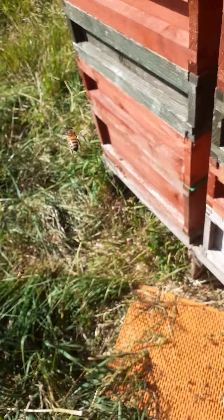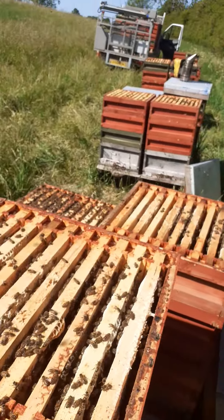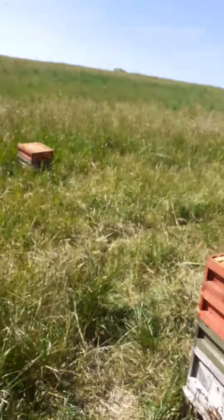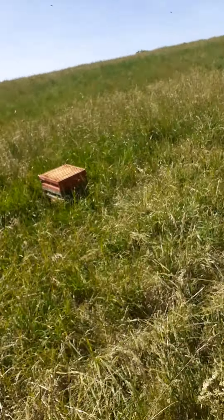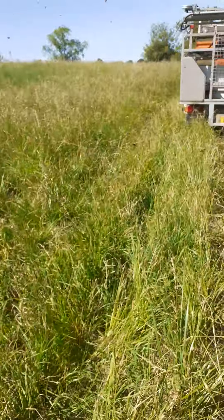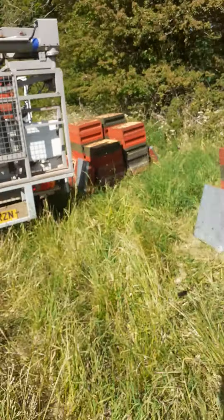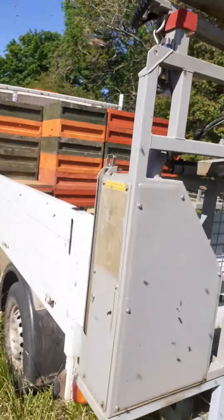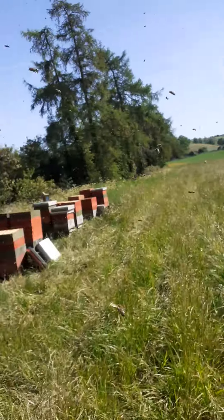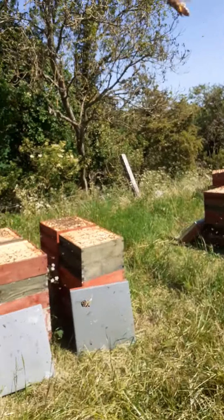So I think I've got just enough — how many have I got? Three, six, seven, eight, nine — nine supers. I'll quickly put them on and make a run back to the workshop to keep the guys busy with extraction. Okay, see you again.